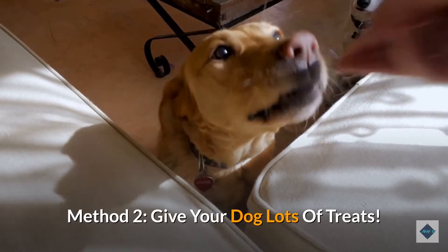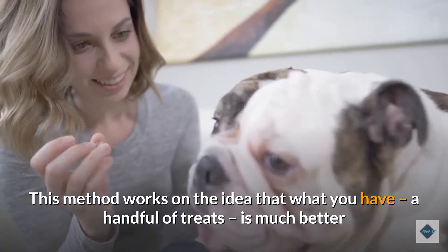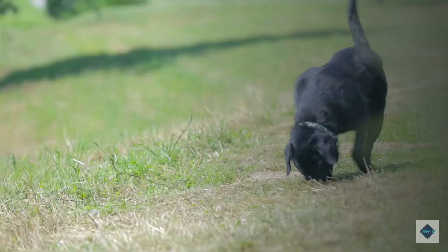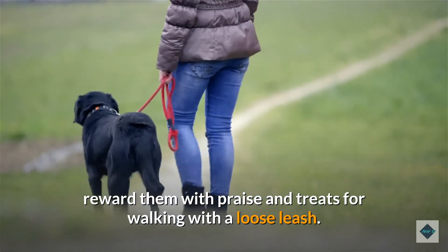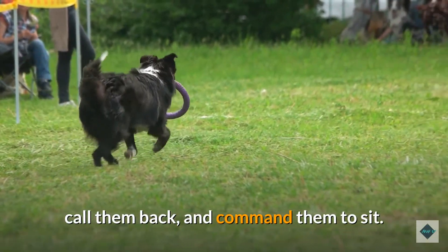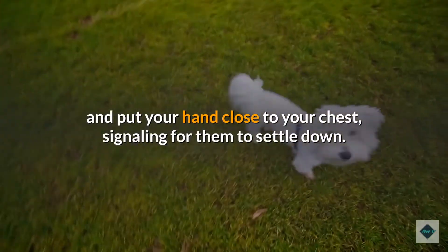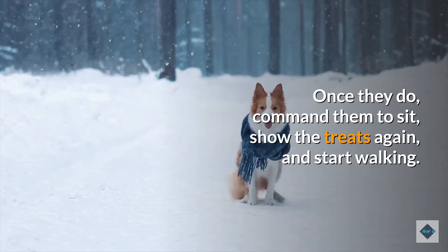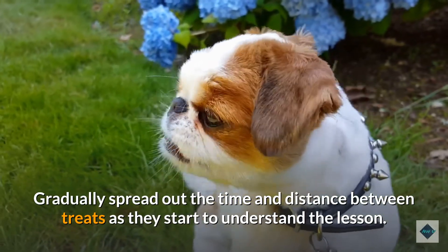Method 2: Give your dog lots of treats. If your dog responds well to food-based rewards, this may be the system for you. This method works on the idea that what you have — a handful of treats — is much better than anything worth tugging the leash for. Start by showing your pup you have a handful of treats and let them sniff your hand so they know exactly where the treats are. Give your dog the walk command, and then every few steps, reward them with praise and treats for walking with a loose leash. If they start to pull, stop, call them back, and command them to sit. Show them the treats again and resume the walk. If they jump up and try to get treats, say 'ah ah ah' and put your hand close to your chest, signaling for them to settle down. Once they do, command them to sit, show the treats again, and start walking. Gradually spread out the time and distance between treats as they start to understand the lesson.